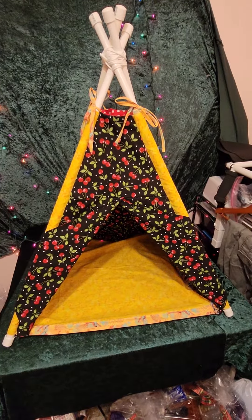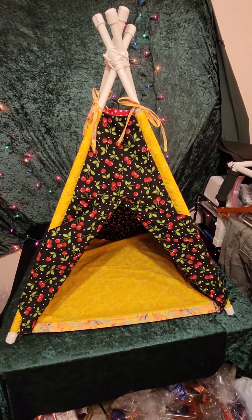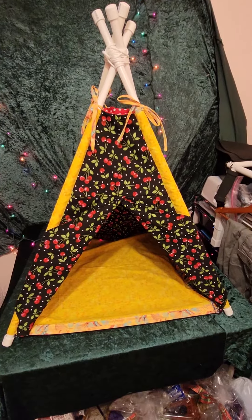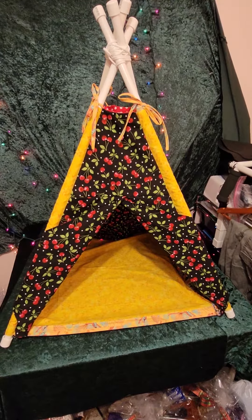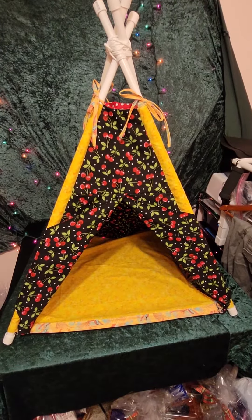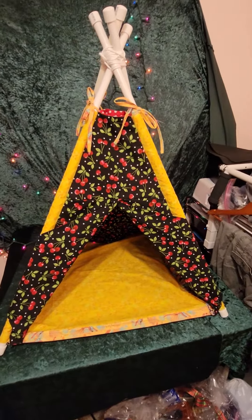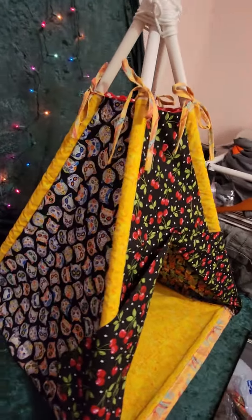This is handmade by a local artisan, Jennifer Marca. This is the opening of the pet bed here — this is actually the cat one. It's about 36 inches tall and the base is like 26 by 28. It's nice and large, good for a cat or a small dog.